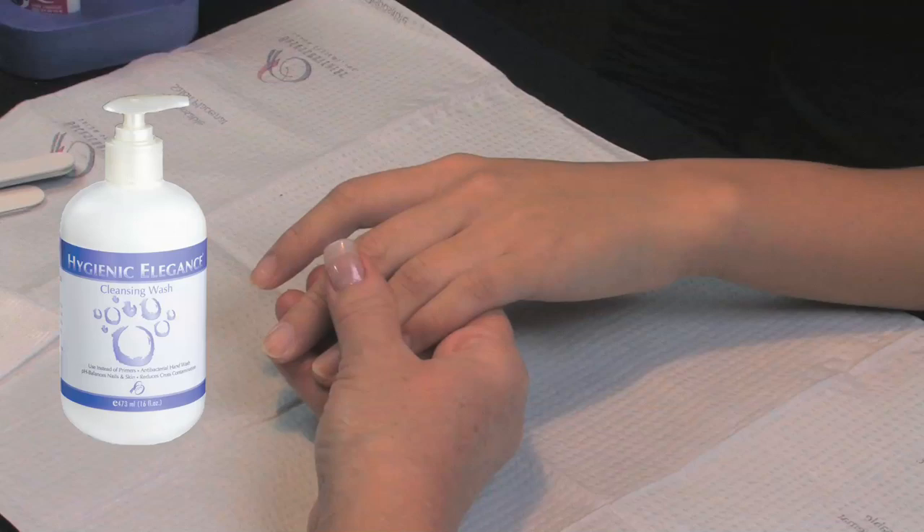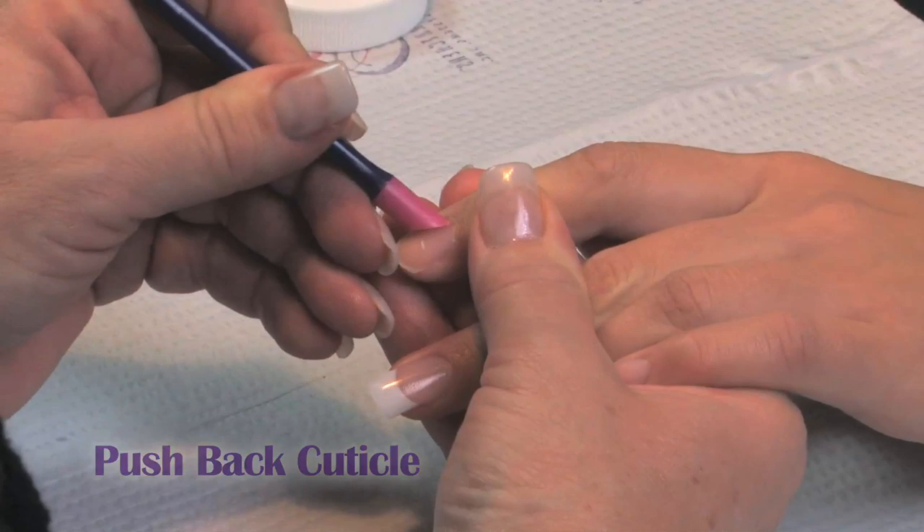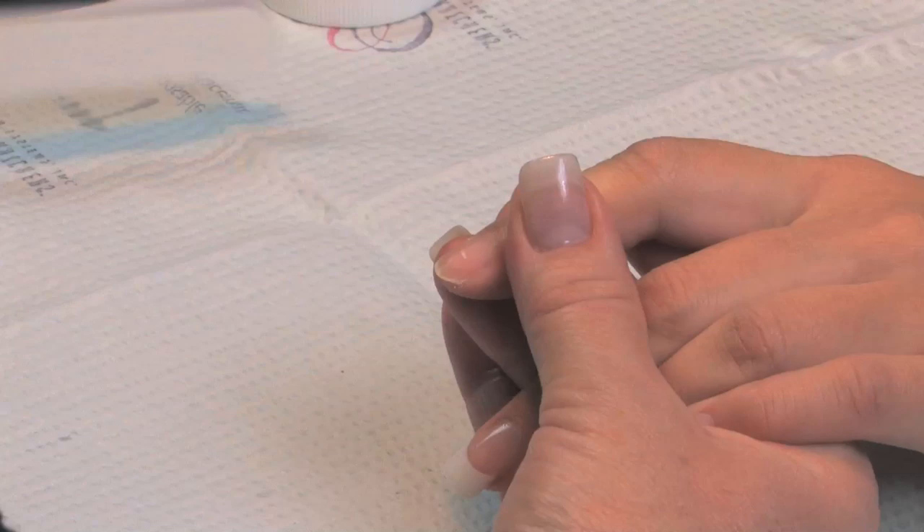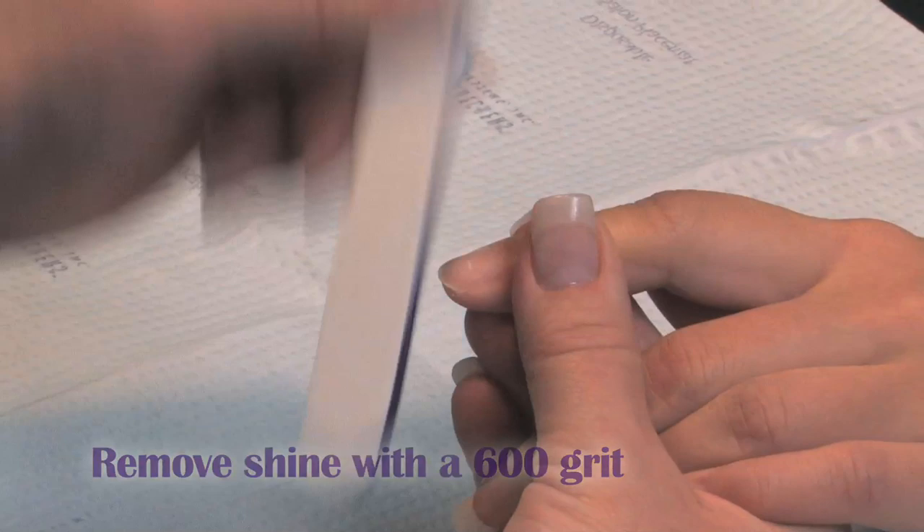We've cleansed the hands with Hygienic Elegance. We're going to roll back the cuticle using the plastic pusher. Use 240 grit to shape up the free edge of the nail, then 600 grit to remove the shine on top of the nail. Wipe the dust.